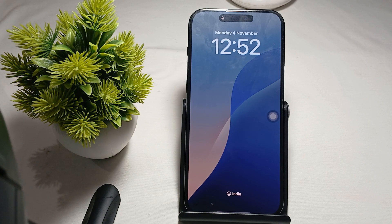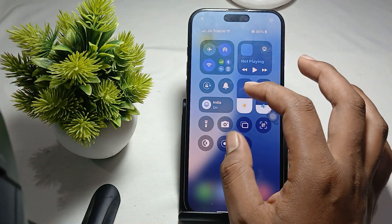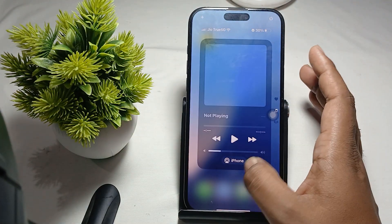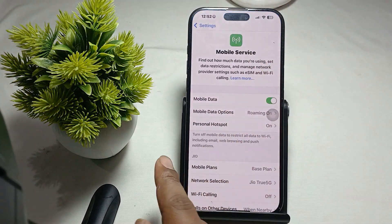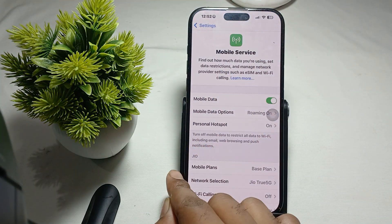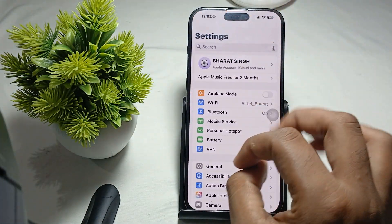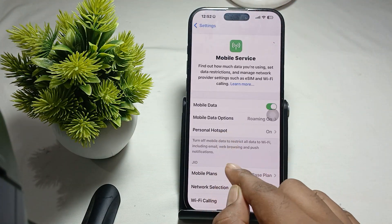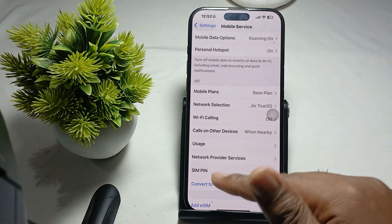Open your phone and go to Settings. Here I have one physical SIM inserted. You can see the network and my SIM provider name is also shown here — it shows 'GeoSIM'. If I want to add a new SIM, we proceed from here.